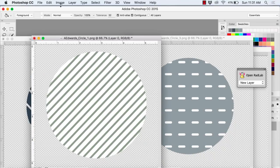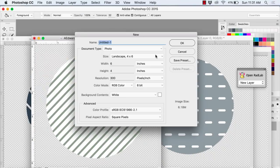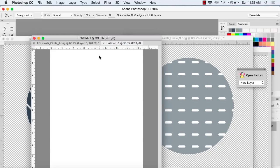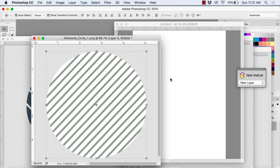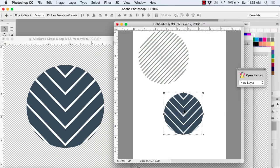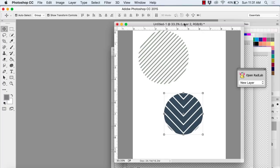Now I just need to throw these onto a canvas. I'm going to choose an eight and a half by eleven paper and then throw the circles on and resize them a bit because they're going to be way too big. I'll drag them all on and then decide exactly how I want to arrange them.